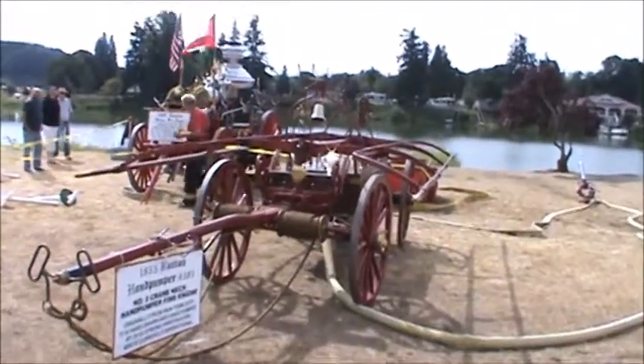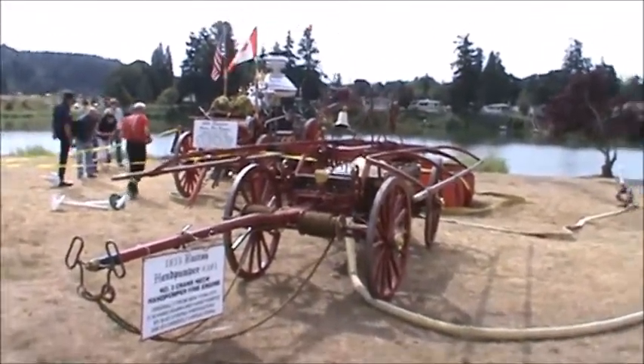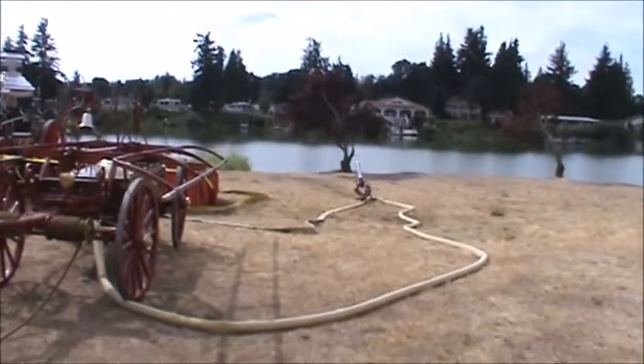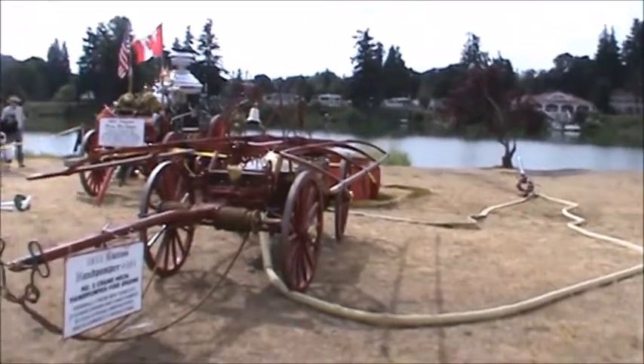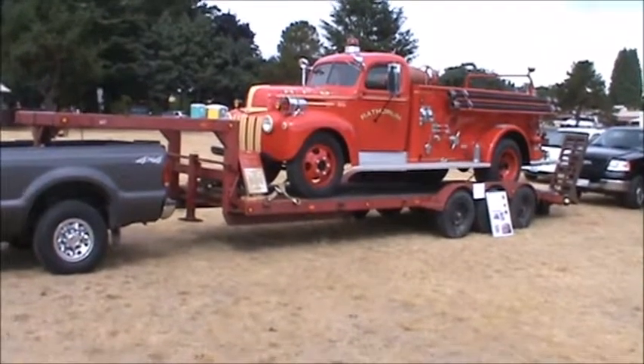A few minutes ago we were pumping water with this thing — me and a couple other guys pumping these hand handles. We did get water to come up out of that deluge gun out there. I'm glad I didn't have to fight fire with one of these. Mercy.